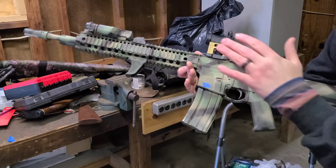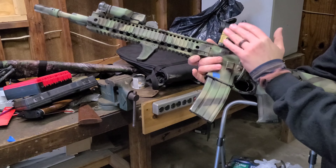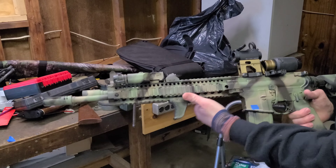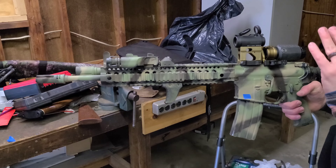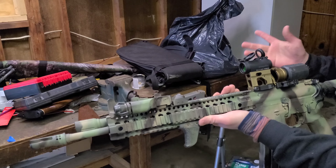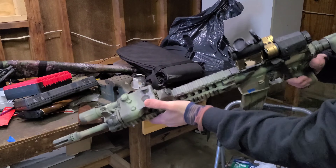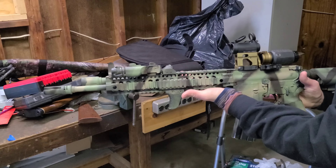Coming back to the receiver — Daniel Defense upper and lower. We've got an Aimpoint T2 on a Unity riser and an Aimpoint three-power magnifier on the Unity flip-to-center mount. I've had a ton of optics on it. It came with a Vortex Strike Eagle — that thing sucks, sold it. Got an MRO, sold it. Tried to go LVPO for a while, got a Trijicon one-to-four. I liked it but didn't like trying to shoot on the move on one power because of the eye box.